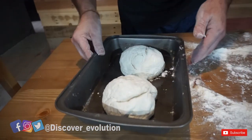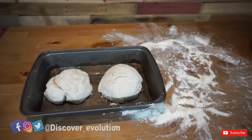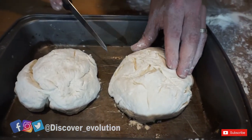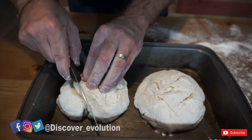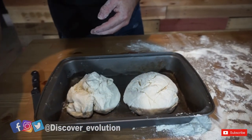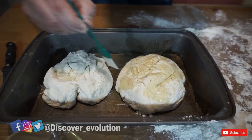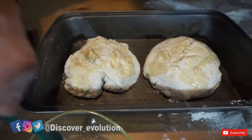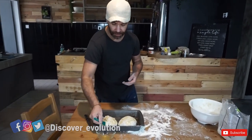So we have our two loaves here. You can score the top of each one — this is just for the shape of the bread. And we're going to put just a little bit of olive oil on top — that makes it more crispy and crusty.